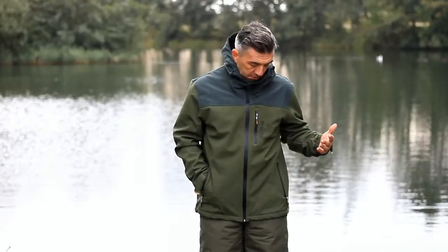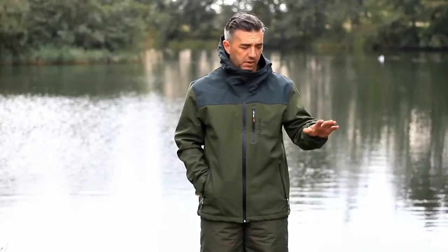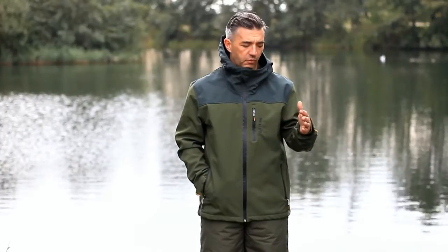I'm Mark from Navitas and we're going through the range right now with Angling Direct. We're going to look at the hooded soft shell. Really clean design — everything in the Navitas range is bespoke, it's all our own, no one else uses these shapes.